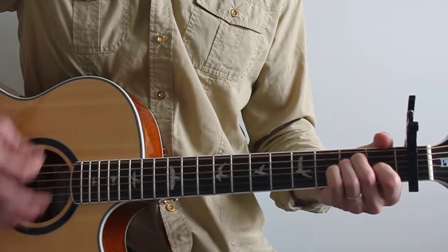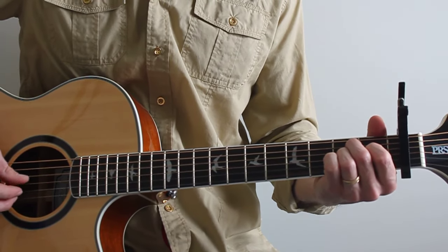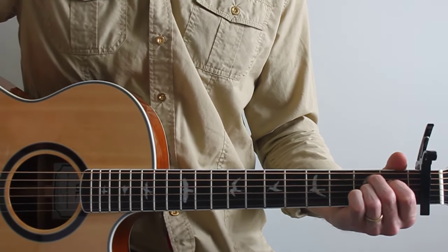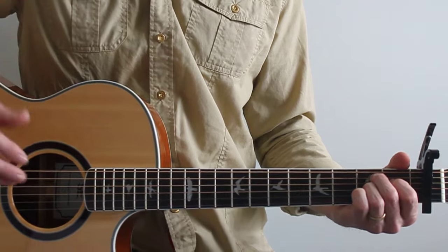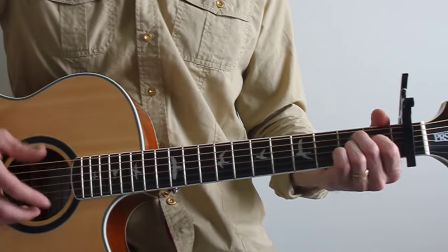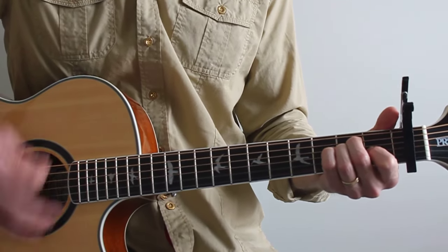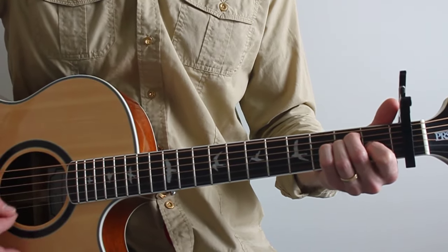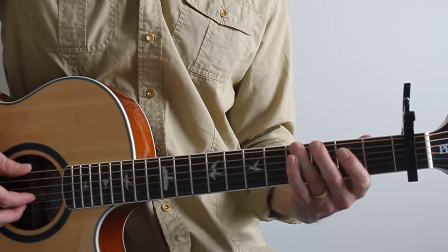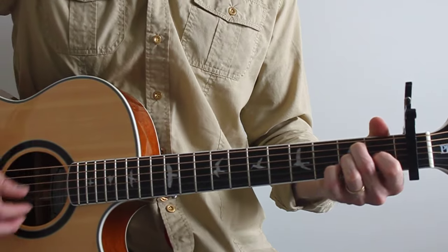B7, then E. B7 is from the fifth string up: 2, 1, 2, open, open. This song has more chords than your typical pop song, so you may need to rewind or review the video and ask questions. Here's the end: tale as old as A — song is G sharp to F — B7 — beauty and the beast.